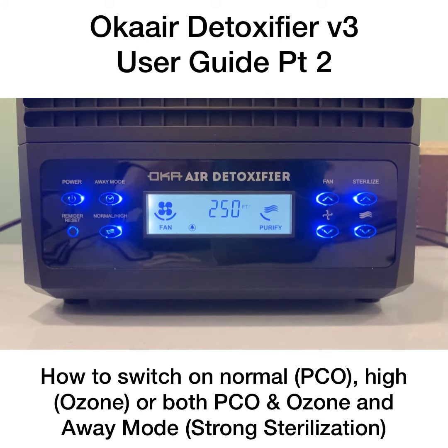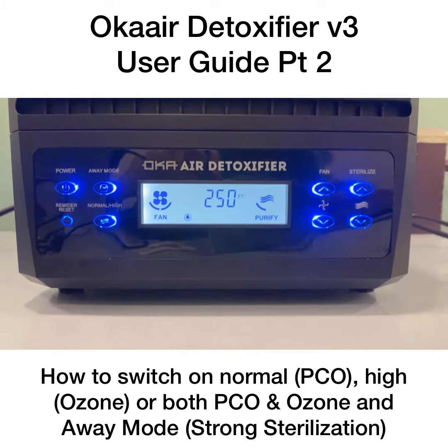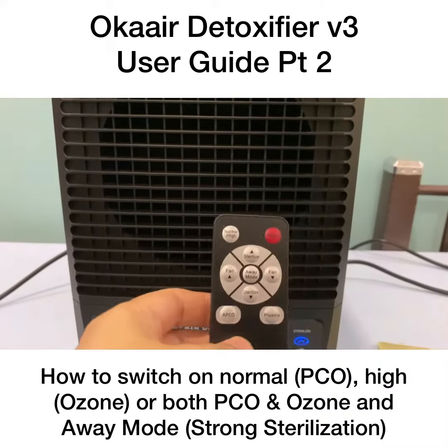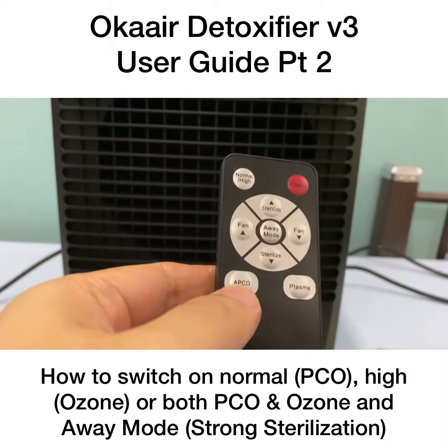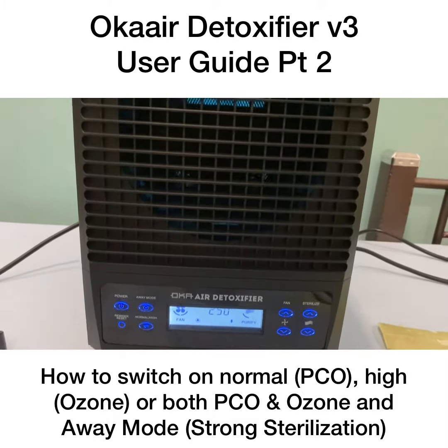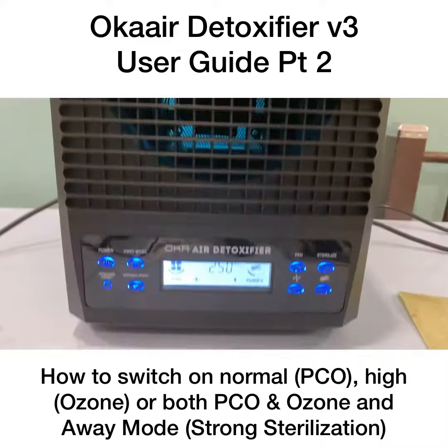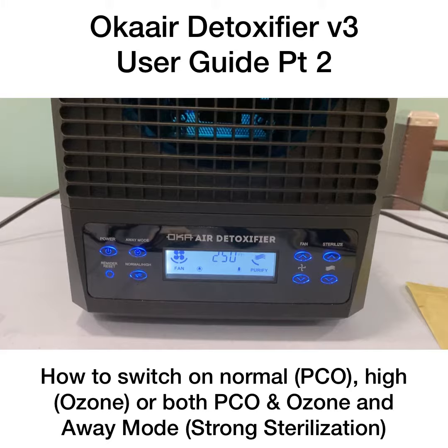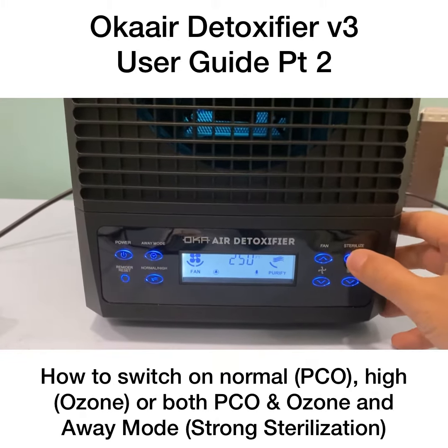If you want to turn on all the technology together, use your remote control. On the remote, there is a PCO button. Press the PCO button and you can see the UV and ozone are on simultaneously.